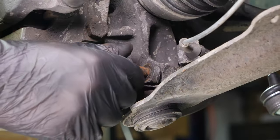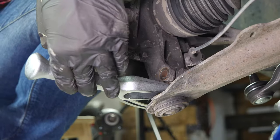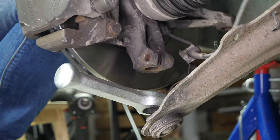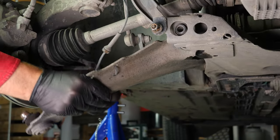Remove the screw. Using a fork, separate the ball joint of the control arm from the steering knuckle. You can now remove the control arm.